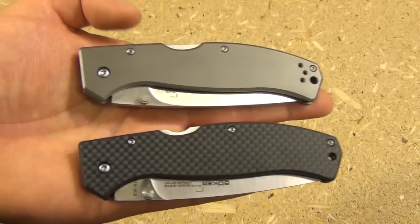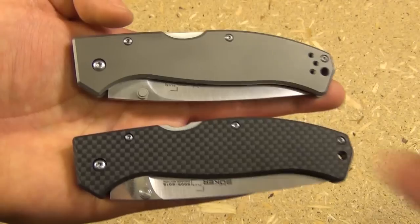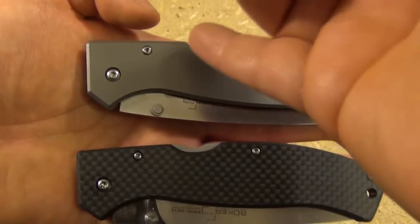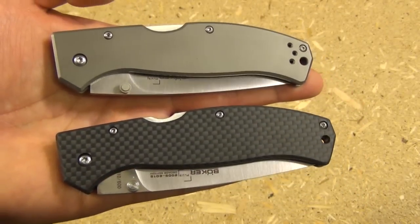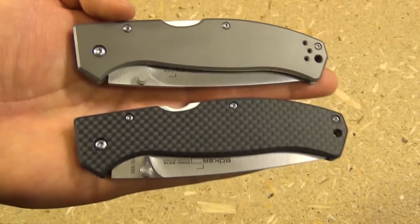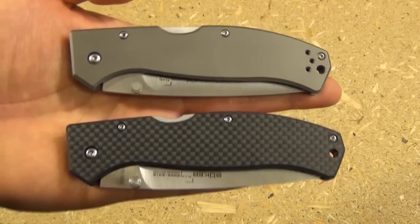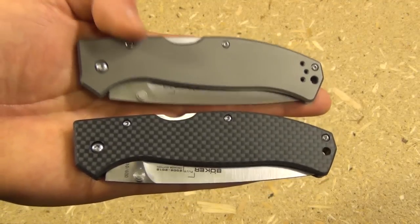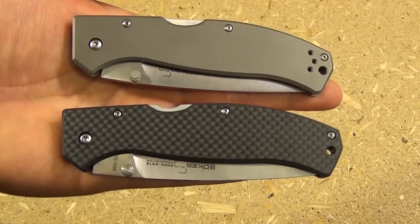Here's a comparison with the titanium version of this knife. You can see the little lockback part — it has an indent on that, whereas this has no indent. But this is a very cool knife in itself. It's a bit heavier than the carbon fiber version, but it's still light and just as slim. And this has a two-position pocket clip, whereas the carbon fiber just has a one-position.